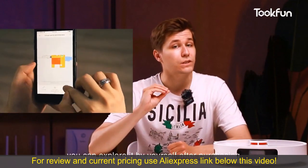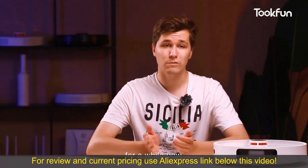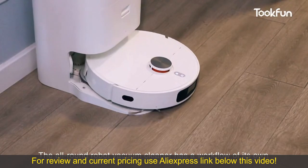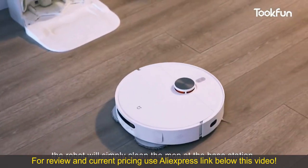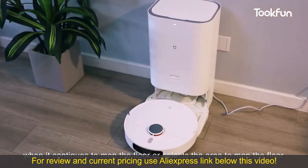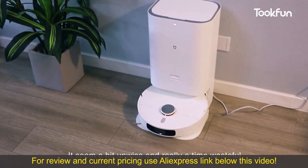I won't show the app in detail here — if you're interested, you can explore it after purchasing; it's pretty easy to use. I've been using the Xiaomi multi-functional robot vacuum and mop cleaner for a while and this new model really brings some new experiences, but we also found some problems. The robot has a workflow of its own: before executing the mopping command it will clean the mop at the base station, which is fine. But if there's a pause during cleaning and it continues mopping or selects an area to mop, the robot returns to the base station and cleans the mop again — this seems a bit unwise and really time wasteful.